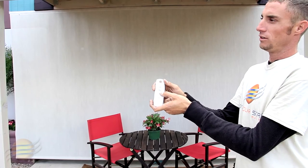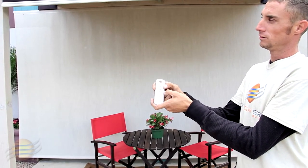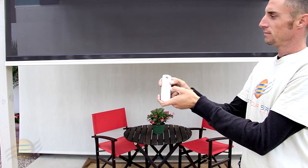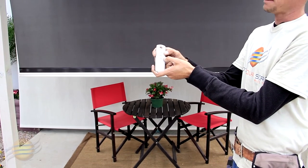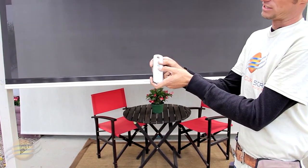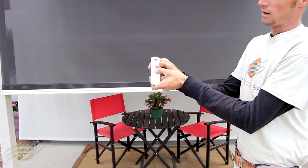To set your limits, first start by hitting your down button. When your shade stops, press your down and up buttons at the same time and wait until your shade jogs up and down once.